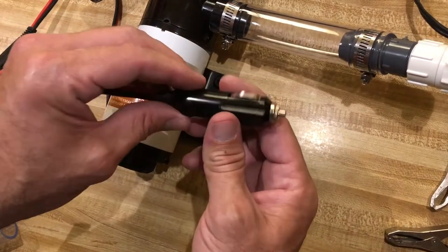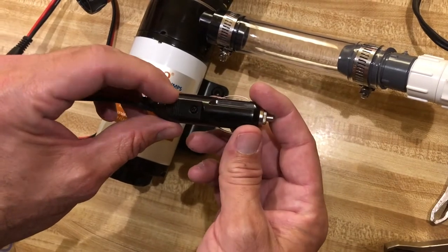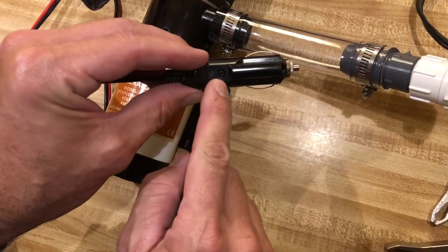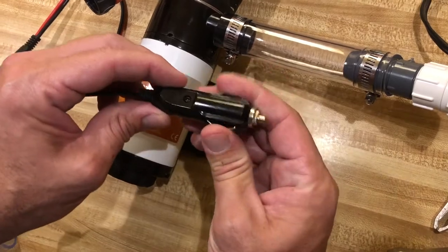Just unscrew that and the fuse will come right out. I got the fuse out and looked at it but I'm not really sure exactly what it is because the writing on it was not very specific. You do not want to take the main screw out and take this thing apart — I did that and it was a mess.